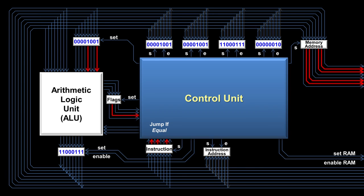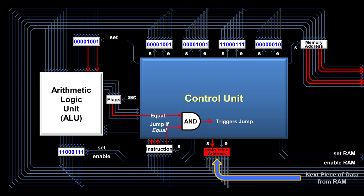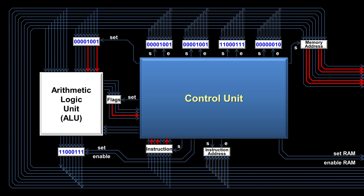In this case it's a jump-if-equal instruction, which checks to see if the equal flag is on. It does that by running one of its wires and the equal flag wire into an AND gate. If both inputs to the AND gate are on, then the output wire turns on as well, triggering the jump. That jump retrieves the next piece of data from RAM, which is an address, and moves it into the instruction address register. When the jump-if-equal instruction is over, the CPU then processes the instruction at that new address.